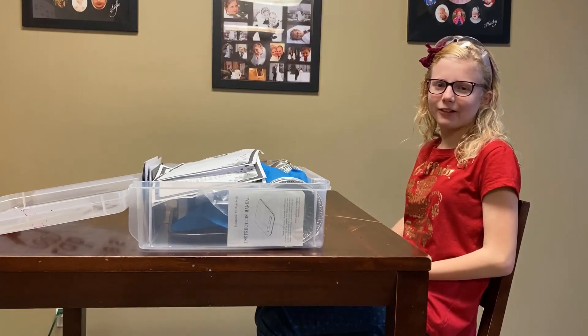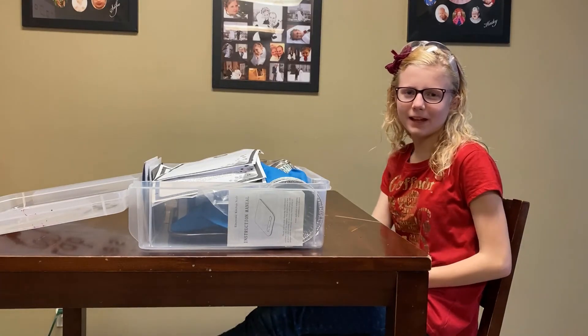Hi, I'm Sophie and welcome back to Science with Sophie. Today we'll be making a mini lava lamp.